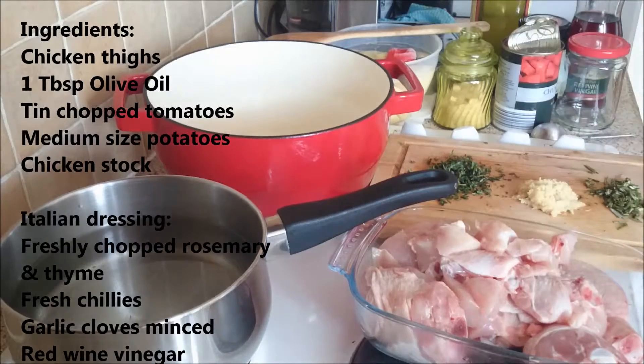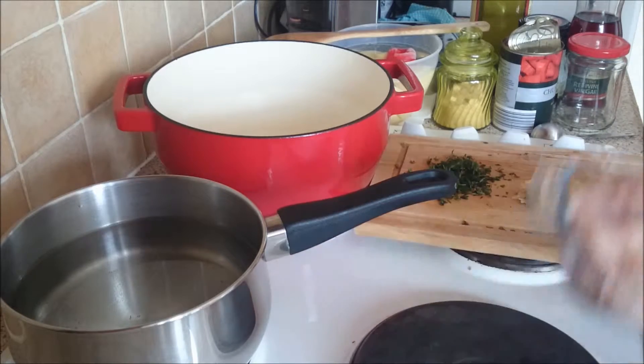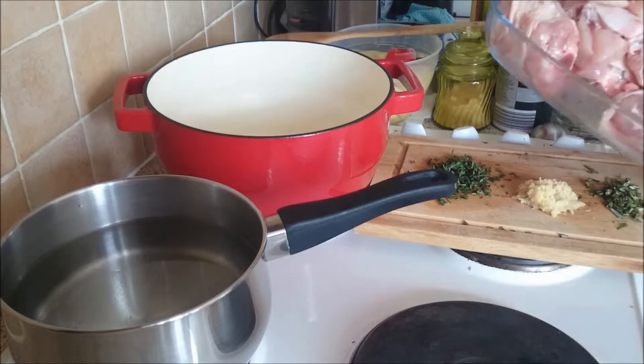Hi guys, today I'm going to show you how I make an Italian dish. For the ingredients I'm using chicken — I have some chicken thighs.